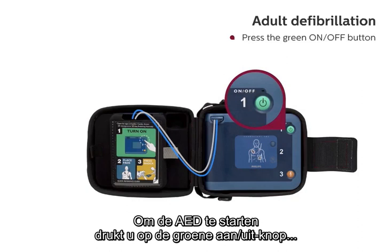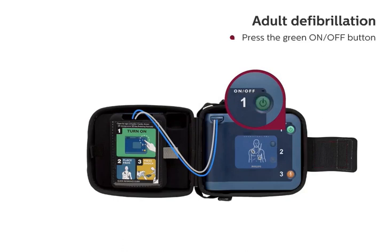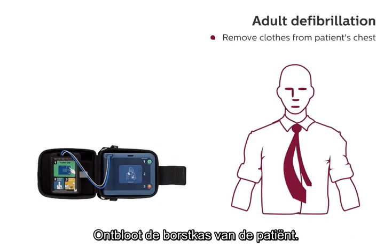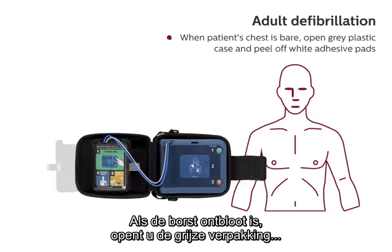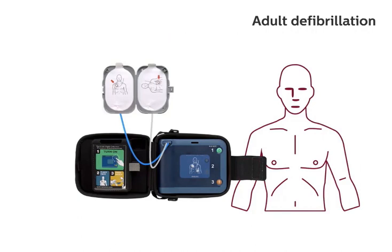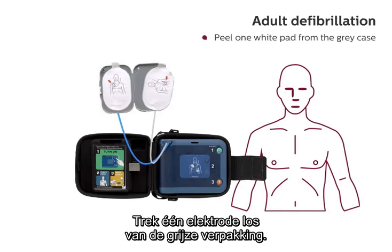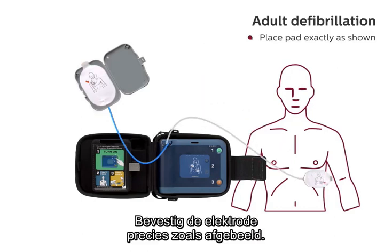To start the defibrillator, press the green on-off button and follow the HeartStart FRX's voice instructions. Remove clothes from patient's chest. When patient's chest is bare, open the gray plastic case and peel off the white adhesive pads. Look carefully at the pictures on the white adhesive pads. Peel one white pad from the gray case. Place pad exactly as shown.